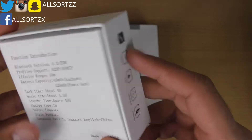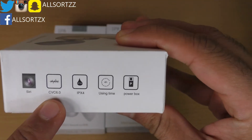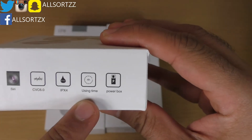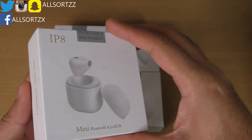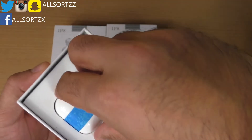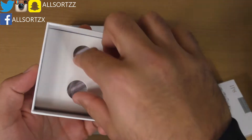On the side of the box it mentions an IP rating — I think that's water resistant — and the using time is 4 hours. It comes with a power/charging box. Do you want to see how small this is? There we have it. Let's take a look at what else comes in the box before we get to the wireless earphones.